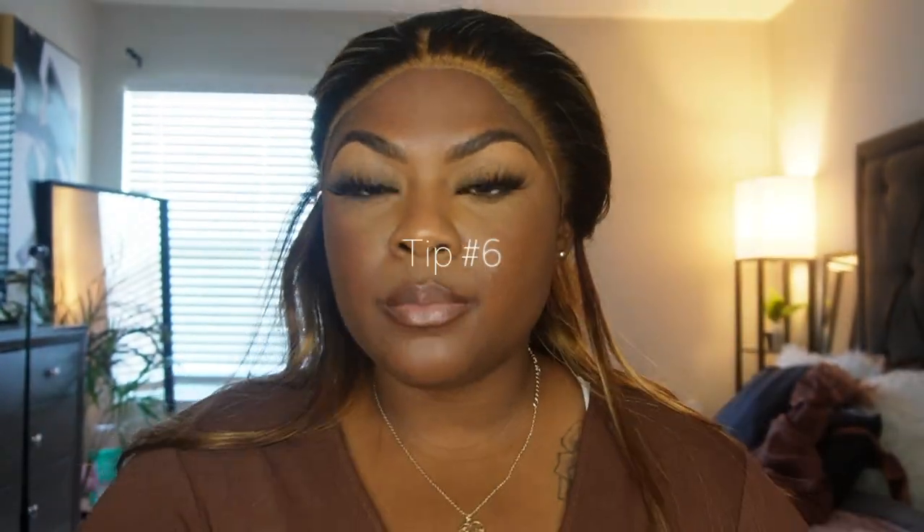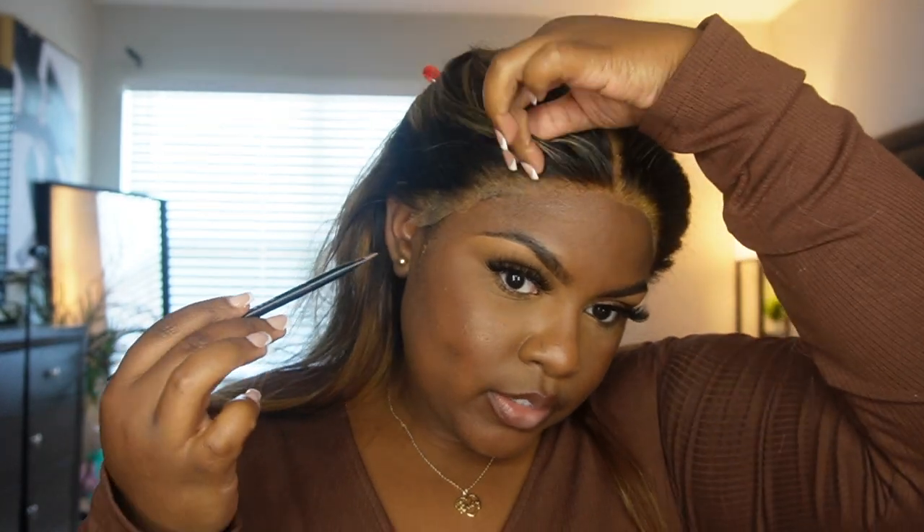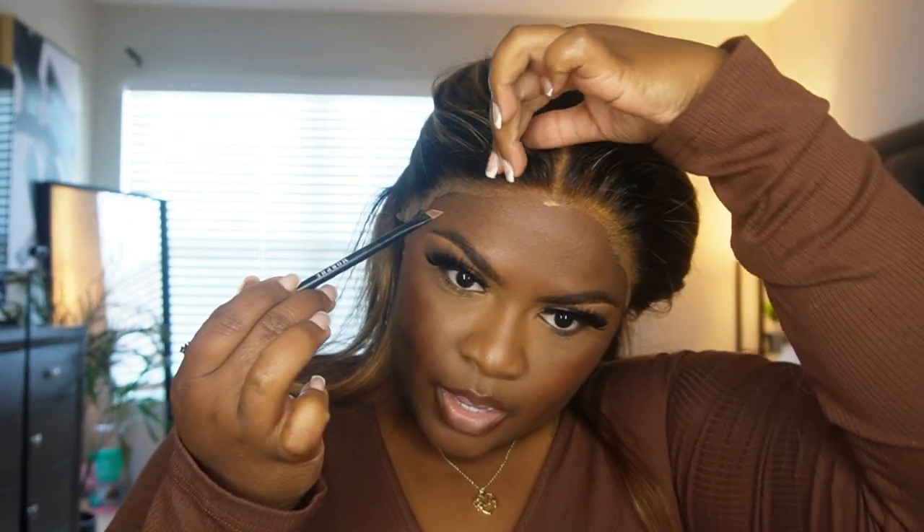I'm going to clip all my hair out of the way. I am going to be gluing this wig down — I have things to do this weekend and I want to look cute. I love a good blonde wig. The next tip: take a concealer shade and outline where your wig stops. You can use a lighter or darker color — it just depends. You're going to line where your wig is stopping so you know where to stop your glue.